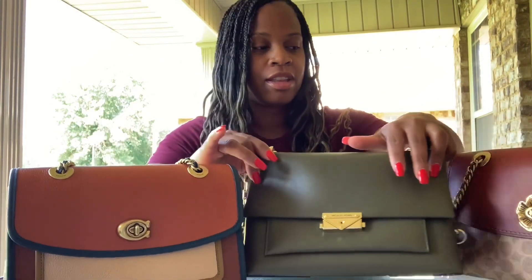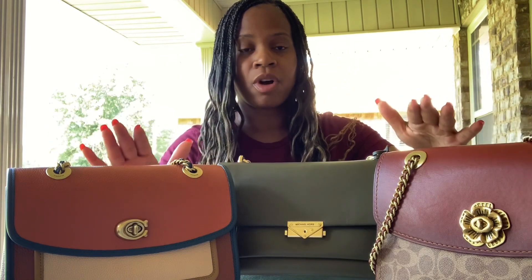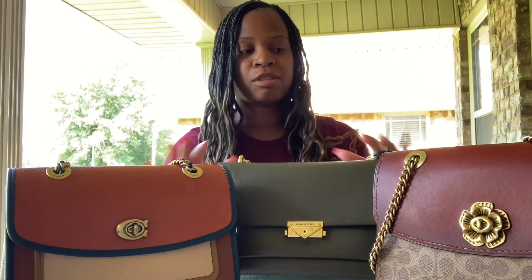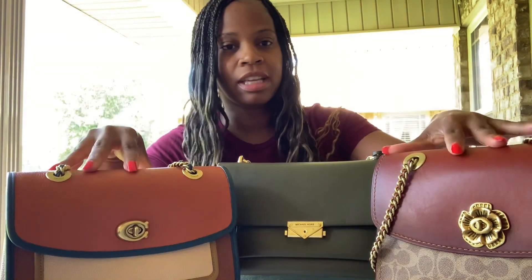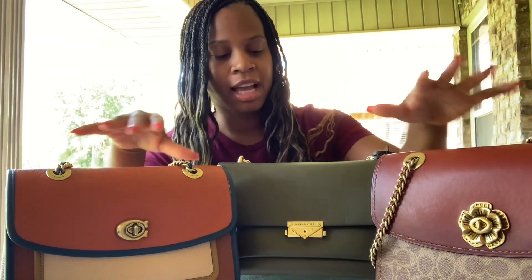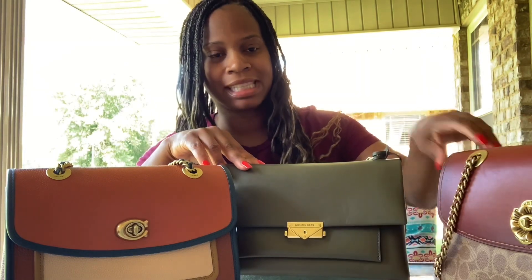So you see here, I have three of my chain strap bags. These are my favorites out of all of the ones that I have. I picked these today because I am going to do a video on a comparison of space in these bags. Both of these are the Coach Parkers and this is the Michael Kors TC in Olive.